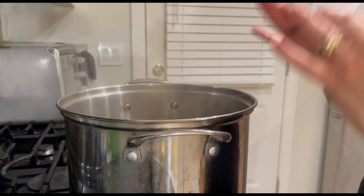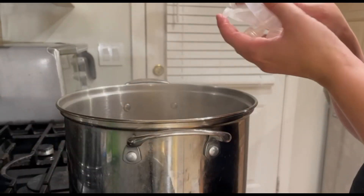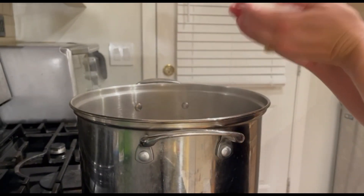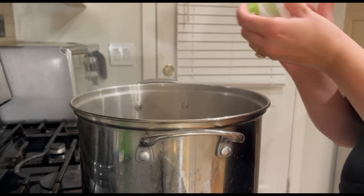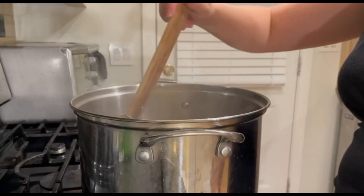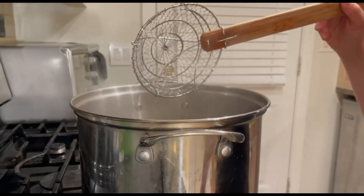The water has been boiled and is now turned off. I'm going to add in any rubber and silicone pieces — and my pacifiers — for three minutes in the pot of hot but no longer boiling water. Make sure everything is fully submerged and doesn't touch the edges of the pot. I hope this is helpful — make sure to like and follow for other helpful mom content.